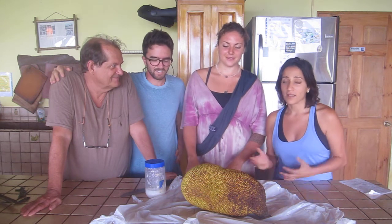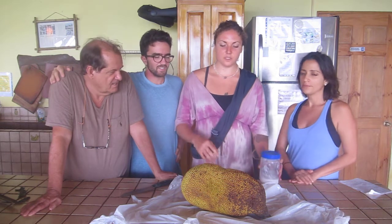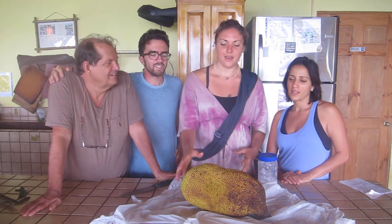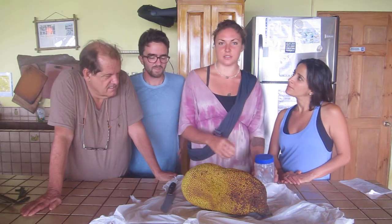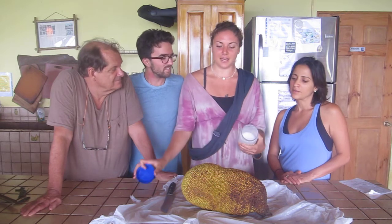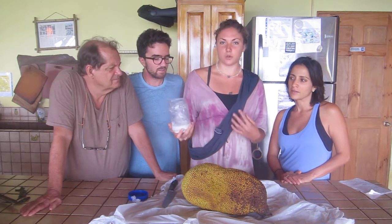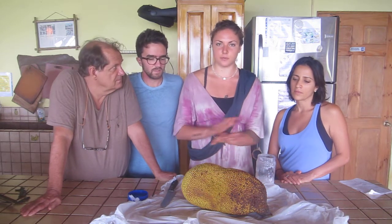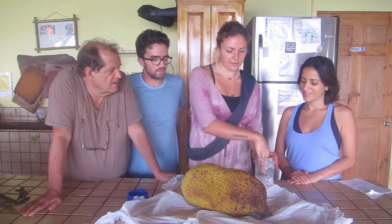Jackfruit is one of the most incredible fruits in the world. Not only is it very high in carbohydrate and low in fat, but it's full of vitamins and different types of nutrients that are very central for your health. It is kind of a mess to cut though, so you want to have some coconut oil and a plastic sheet to keep the latex from spreading on your tools. Put some coconut oil on your knife.